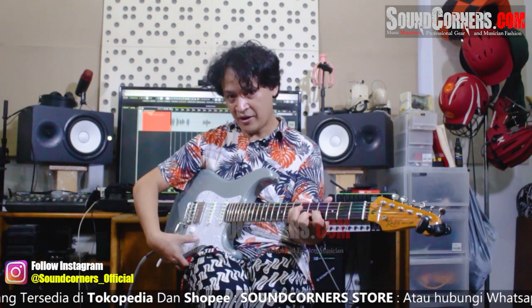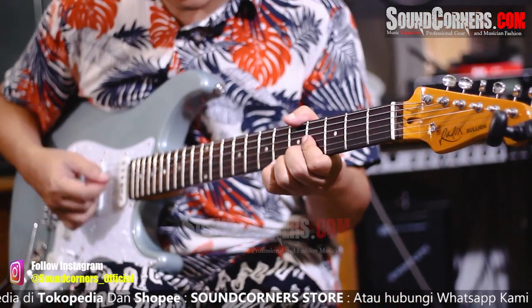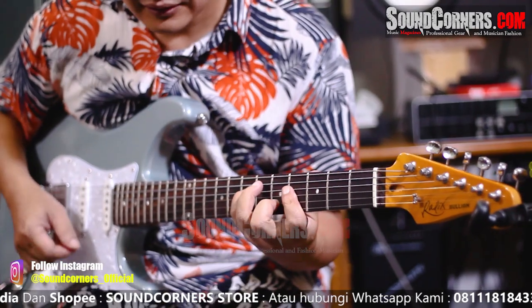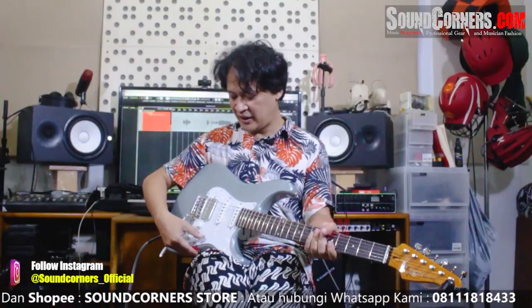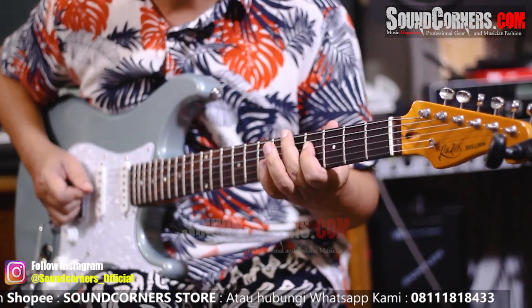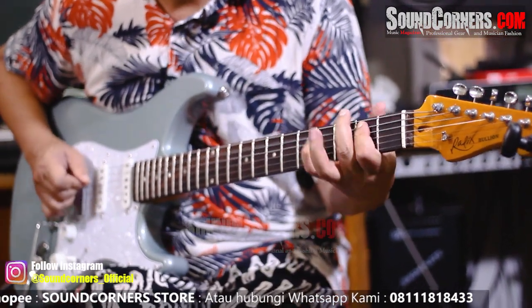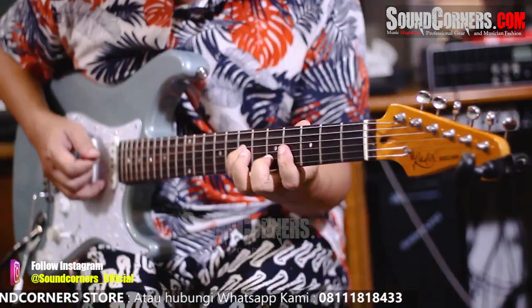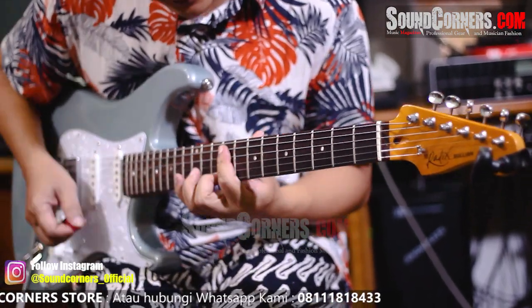Kalau kita naik turun ke bawah, yang nomor 4 ya. Jadi bawah, 1, 2, 3, 4. Enak banget buat... apa ya? Modern Strat kali gue nyebutnya. Enaknya gitu. Terus yang tengahnya juga enak banget. Buat feel gitu ya? Jadi harmonik jelas banget.